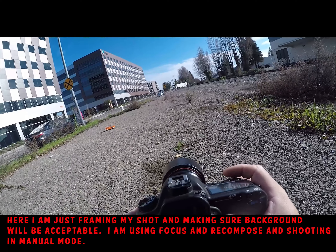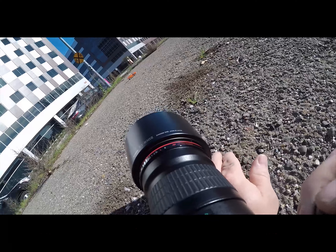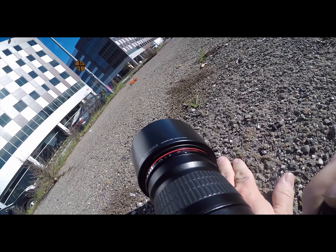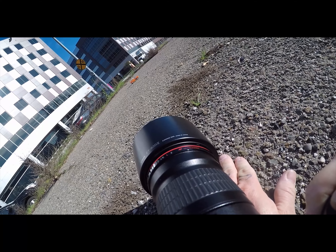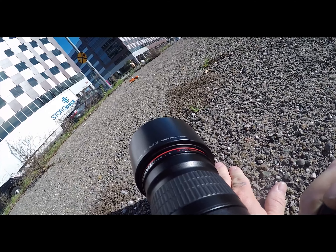I'm a little bright, so let me get a faster shutter speed — I'll do one one-thousandth of a second. I'm just doing focus and recompose, and that's it. Let's take a look at that image.